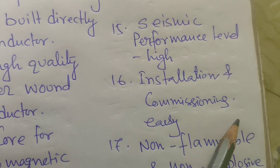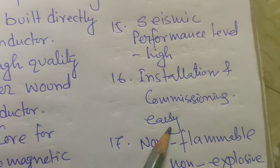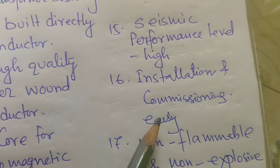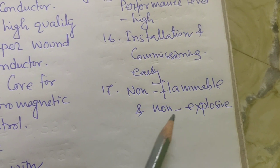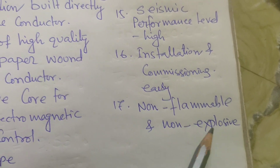Installation and commissioning is easy — you can easily install and commission these types of bushing. They are also non-inflammable and non-explosive.